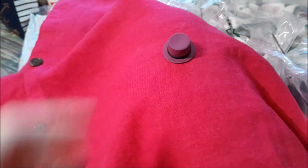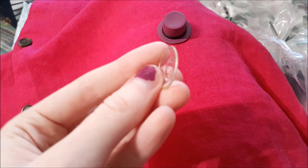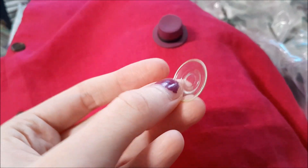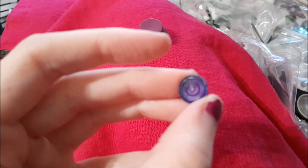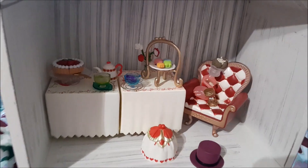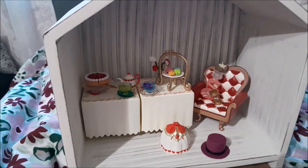Here is our second teacup — this one is blue, with a clear green plate, and then our purple mysterious beverage. Look how cute it all is so far!